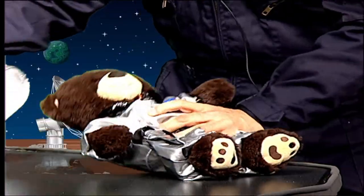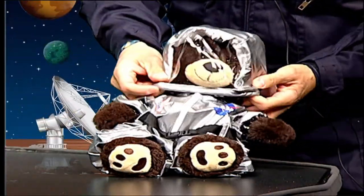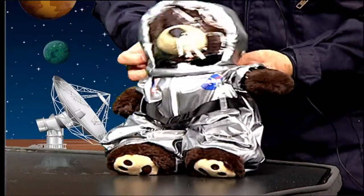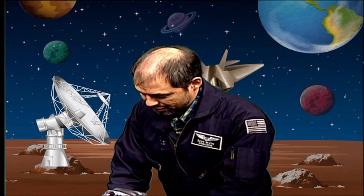There's something our bear is missing. Oh yeah, our bear definitely needs something to cover its head. Let's get a helmet on our bear. And now our bear is ready for space! Check him out — he has his helmet and his suit. Do you think our bear is ready for space?